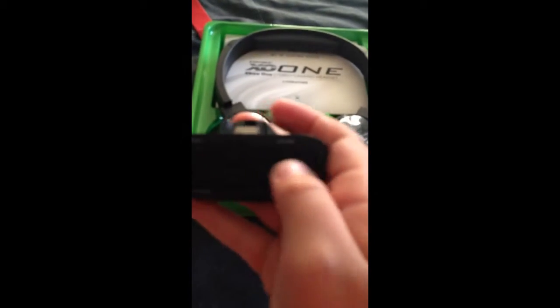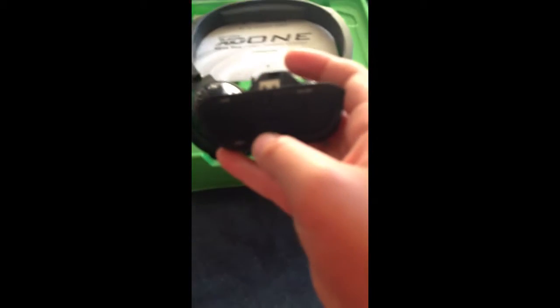We have the adapter — game volume, chat volume thingy, mute, and bass control. So here's the headset. Ooh, that looks nice!